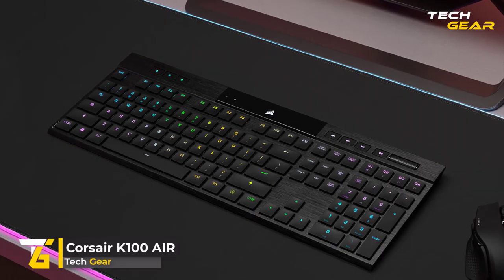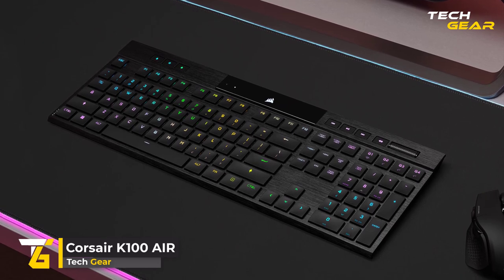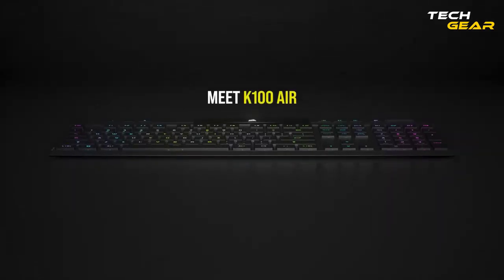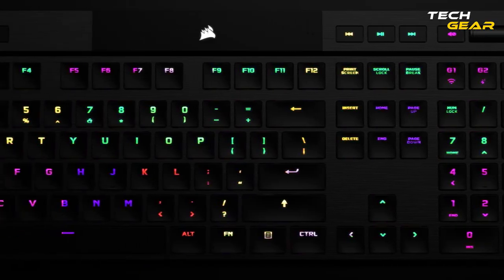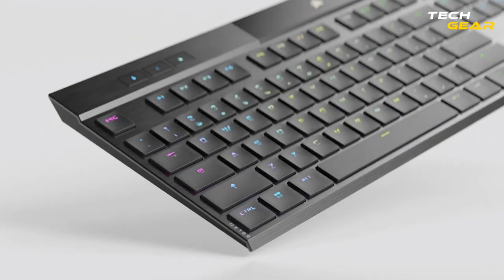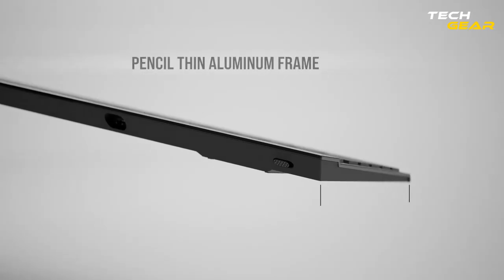Corsair K100 Air. The Corsair K100 Air Wireless Keyboard is perfect for any gamer's setup. Its sleek, aircraft-grade aluminum frame and customizable RGB lighting create a mesmerizing aesthetic, while its wireless connectivity and fast response times deliver an unbeatable gaming experience. The K100 Air Wireless is perfect for gamers who want fast, linear actuation and tactile response.